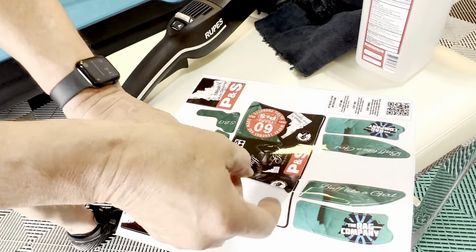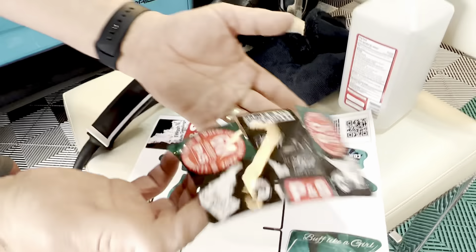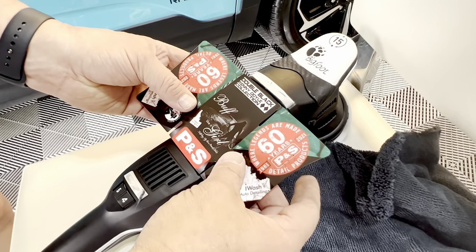We're going to start with the biggest sticker — peel this out. I really like that, that's cool. If you look in there you've got 'Buff Like a Girl,' so we're just going to line this up and get it to where you think you're centered up.